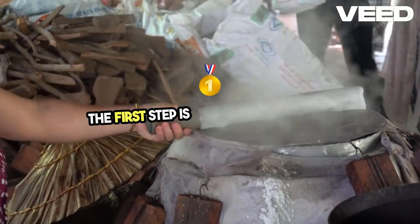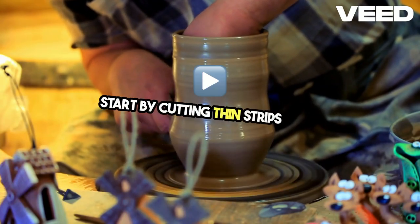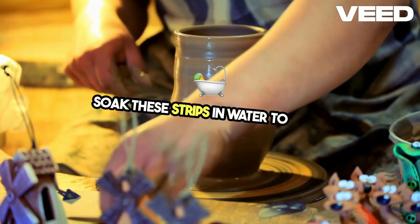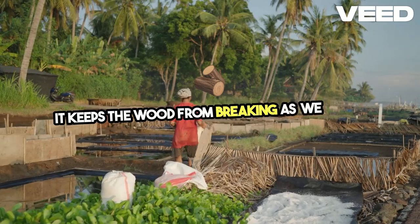The first step is gathering materials. White oak is the wood of choice because it's strong and flexible. Start by cutting thin strips from the tree about an inch wide. Soak these strips in water to make them easier to bend and weave. This soaking process is crucial — it keeps the wood from breaking as we work.